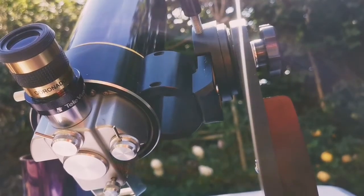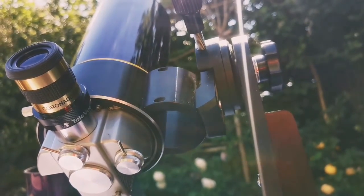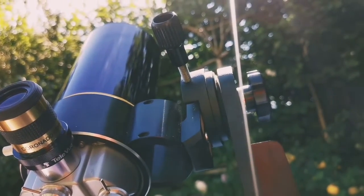This is a Questar 3½ inch Maksatov telescope. I'm using the Coronado C-Max 25mm eyepiece, looking at the sunspot.